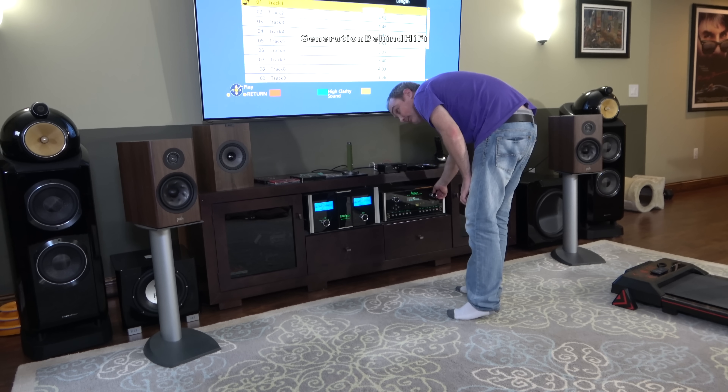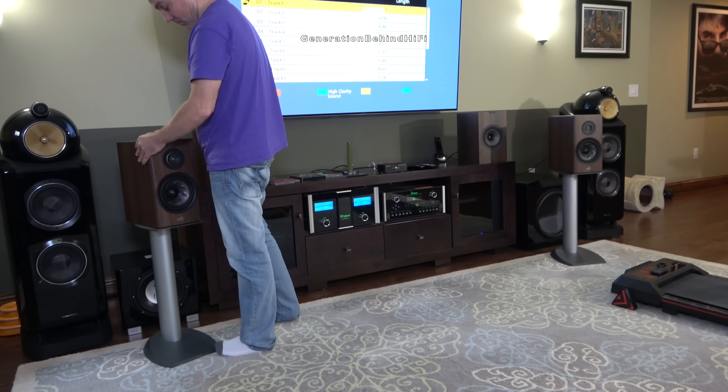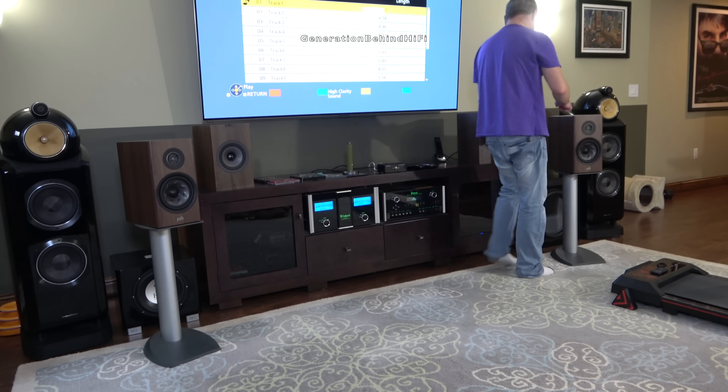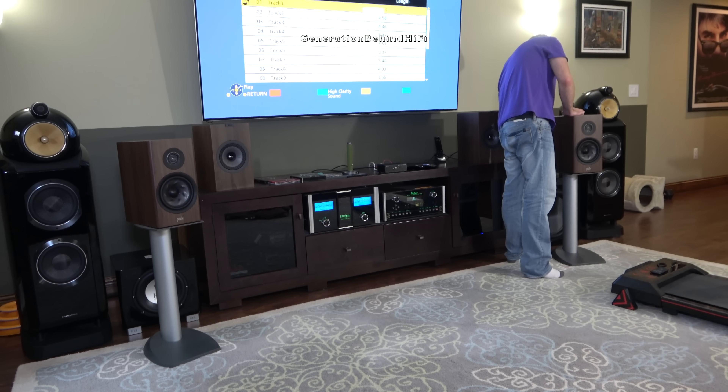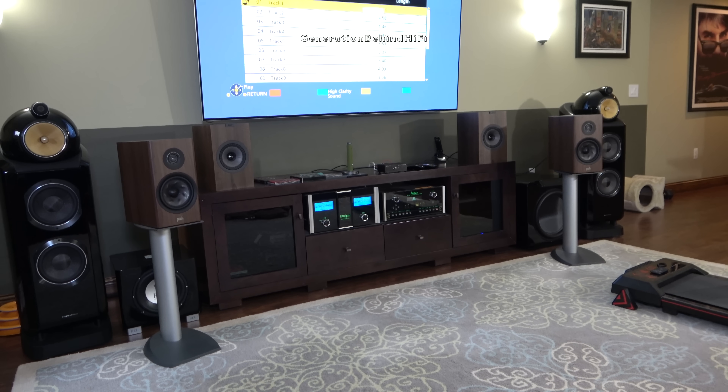Overall, I'm really impressed by what the R200 has to offer, and it's my new favorite bookshelf speaker that can be purchased for under $800 per pair. The speaker includes some really nice drivers, a rigid cabinet, and impressive sound quality for this price point. If you have $800 to spend on a pair of bookshelf speakers, you can't go wrong with a pair of Polk Reserve R200s. If you'd like to see more videos like this, hit that like button, and if you have a speaker suggestion, please leave a comment below. So long and happy listening!